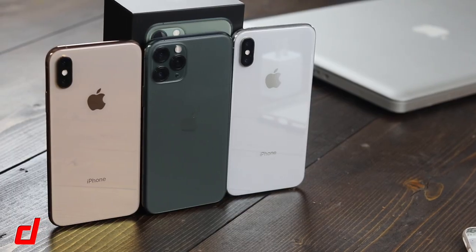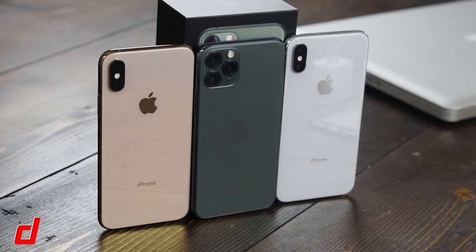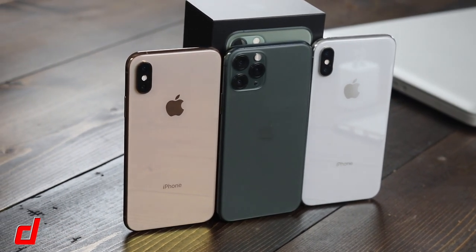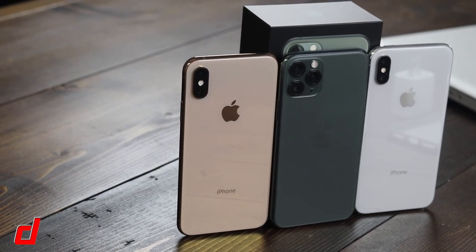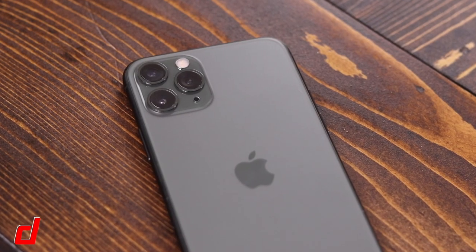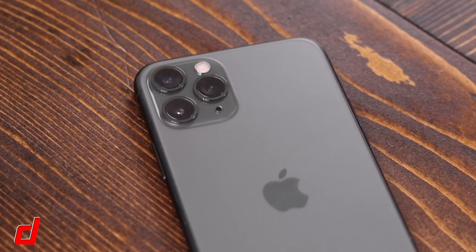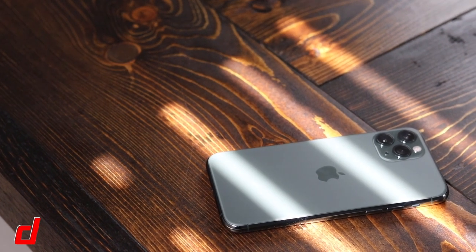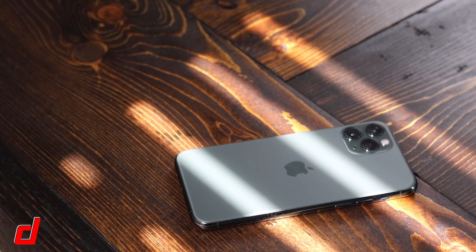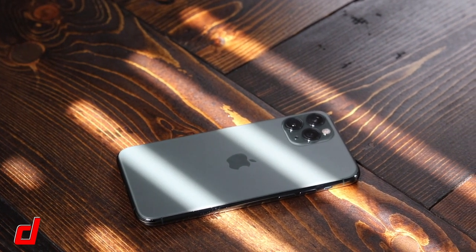Taking a look around the iPhone 11 Pro, you're going to notice it's very similar to the iPhone 10s and 10s Max models. However, on the back you'll definitely notice some differences — mainly the triple 12-megapixel ultra-wide, wide, and telephoto cameras with built-in Night Mode. You'll also notice the finish on the back is no longer glossy; it's a matte glass finish, and the Apple logo is now centered without the iPhone text.